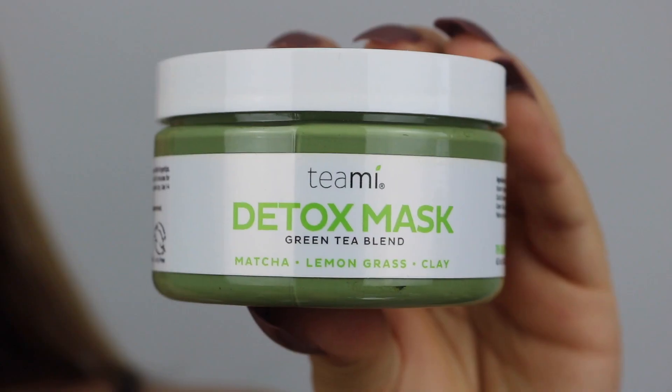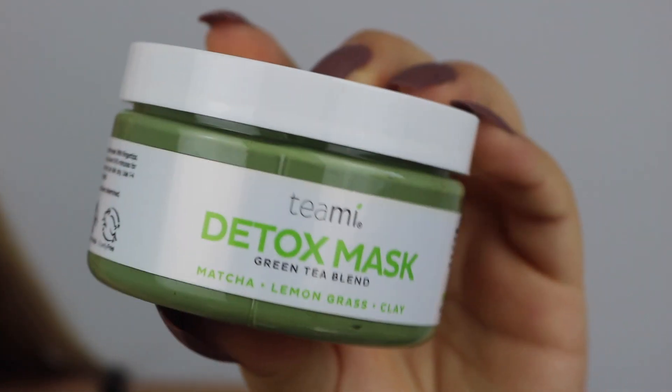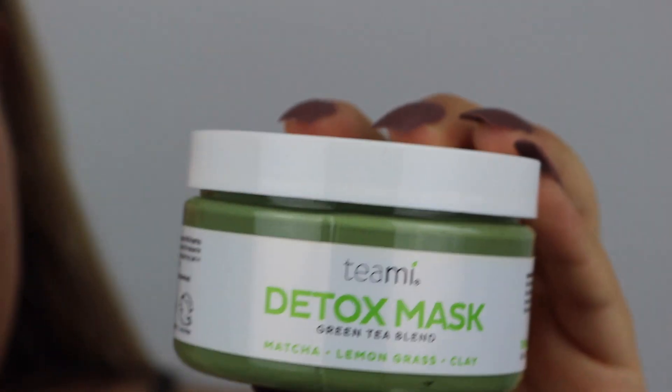We're gonna start with my favorite mask. I think the people that have followed me for a really long time — I think I still have that video online. I've really been using this mask for three or four years, I'm not sure. It's a Timmy detox mask. Trust me, guys, this mask!